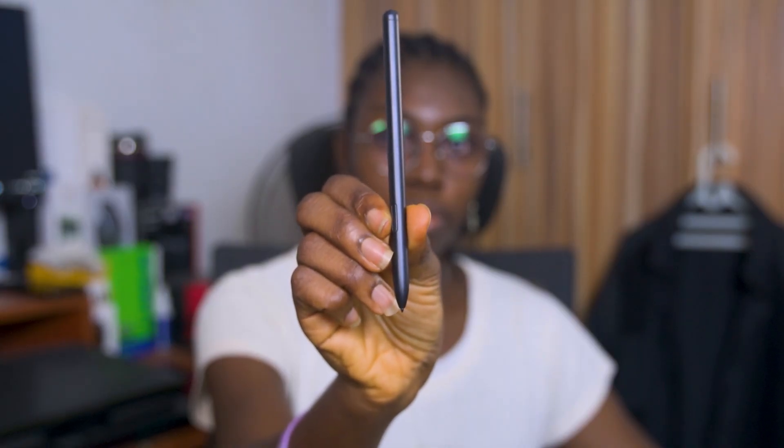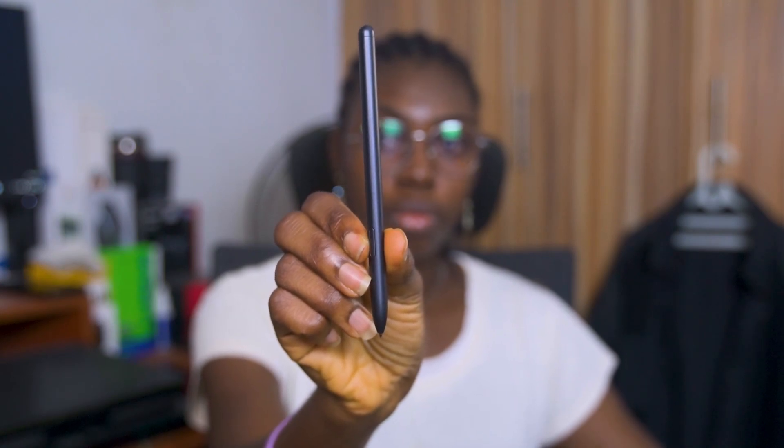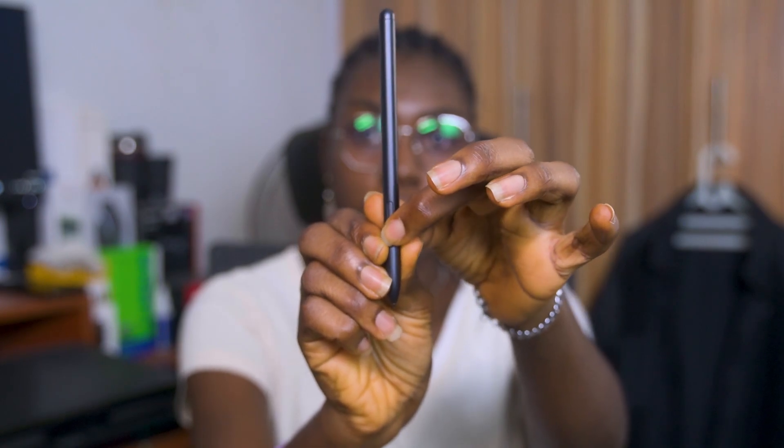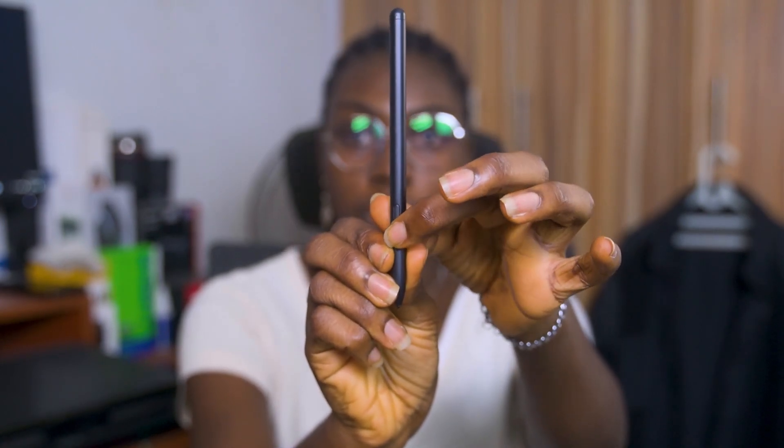Just like the Tab S6 Lite, the S Pen of the Tab S7 FE does not feature Bluetooth functionality, so the button on the S Pen only serves as an eraser when you're taking notes. And for the artists out there, while the S Pen is not able to detect variable levels of pressure or change modes by tapping on the side like the Apple Pencil, it is definitely still no slouch as an artistic tool. With the right app, you can still bring your artistic vision to life using the Tab S7 FE and the S Pen.